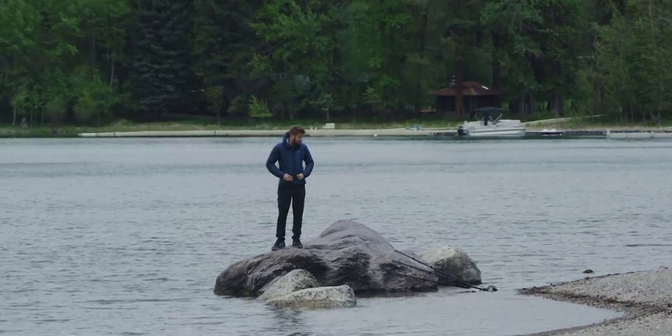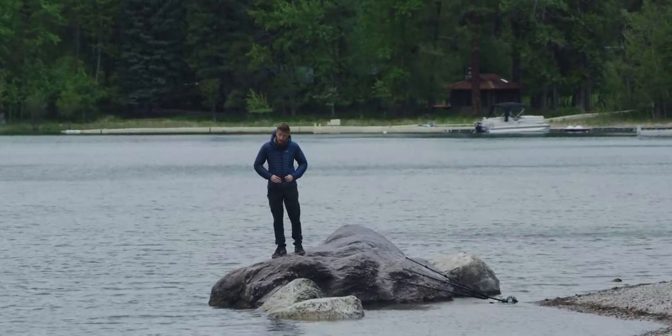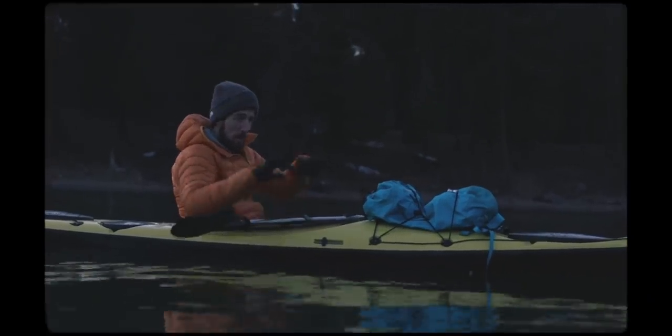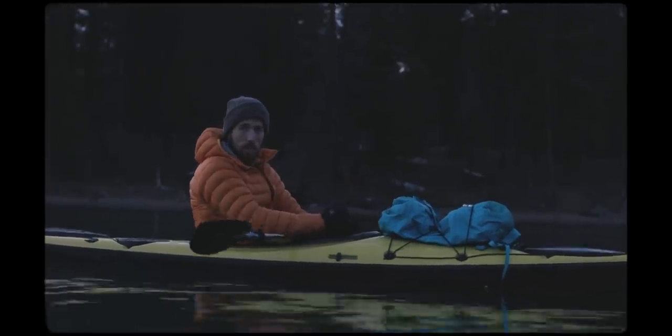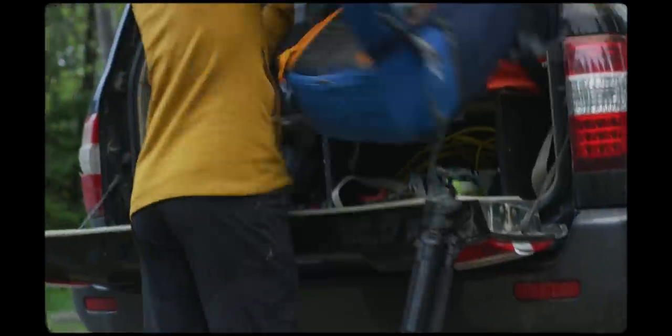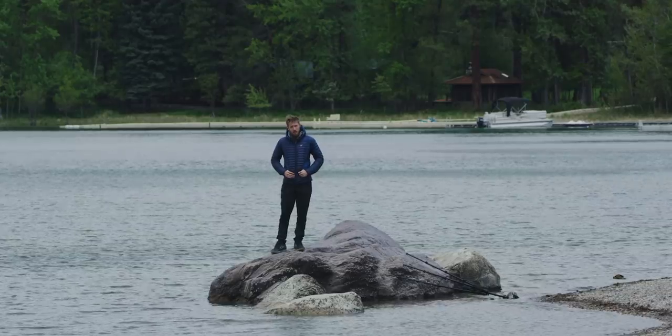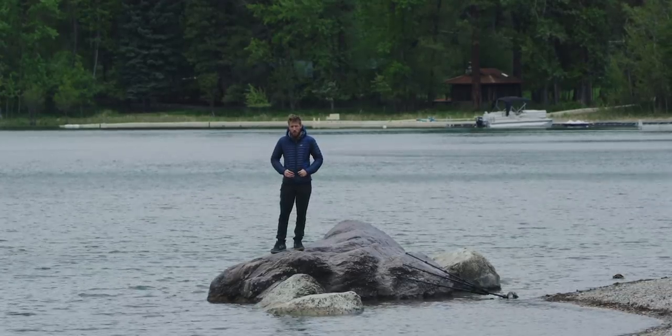Ever since then, I've been a bit bitter about them. I don't want to be using a tripod. I want to be playing around because I hate tripods. But today, there's a new kit on the block and it's piqued my interest.